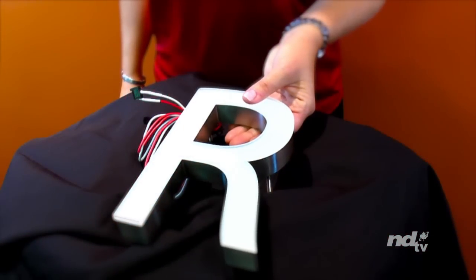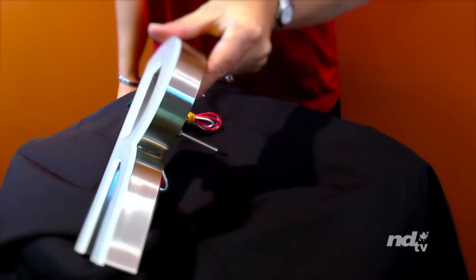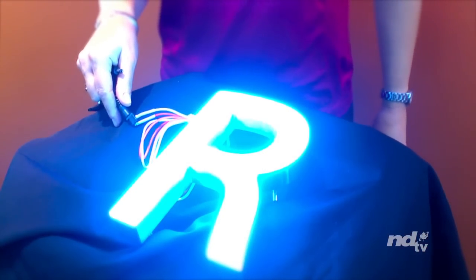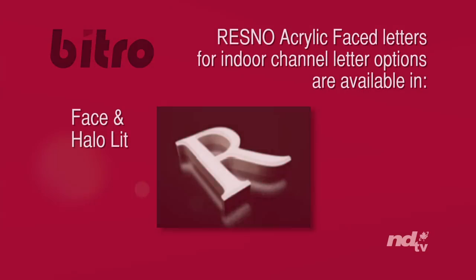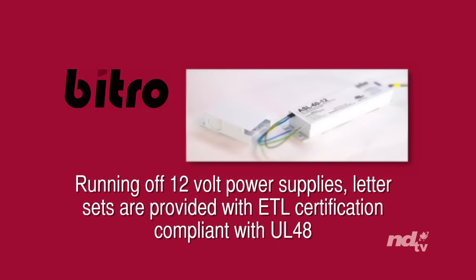If your LED lighting requirements are more custom in nature, Vitro offers custom-made-to-order Resno acrylic-faced LED illuminated dimensional letters in both indoor and outdoor styles. High-bright acrylic letters are custom-manufactured in a variety of fonts and can be made to very shallow letter depths of 20-25mm. They are available in any font and in any size, usually within a 2-3 week time period. Indoor channel letter options are available in front lit, side lit, front and side lit, or combination face and halo lit. Running off of 12V power supplies, letter sets are provided with the ETL certification, compliant with UL48.